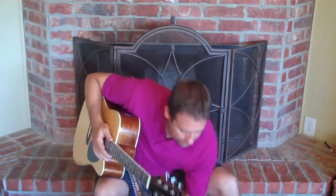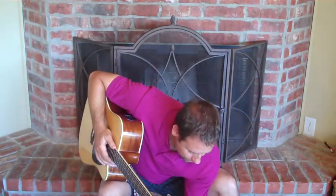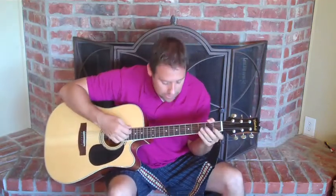But that's the chorus. We're going to actually start here with the verse on our lesson and do part one and get through as much of the verse as we can.